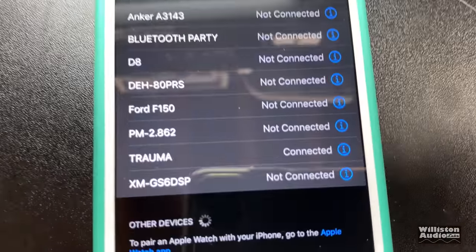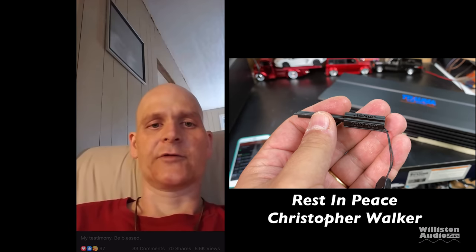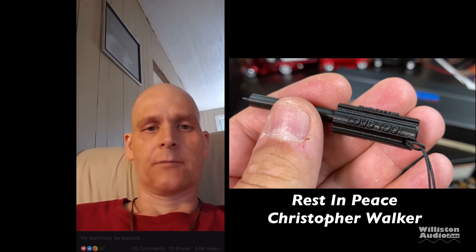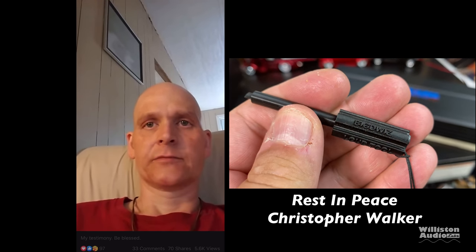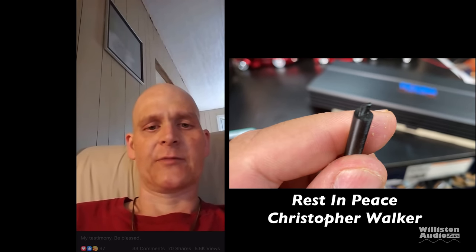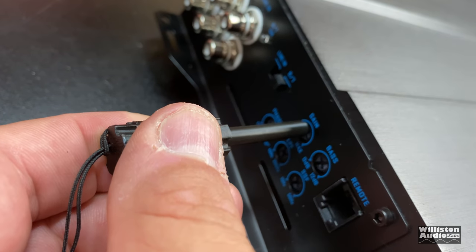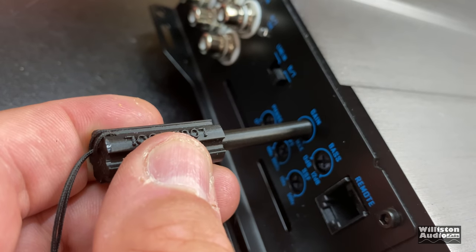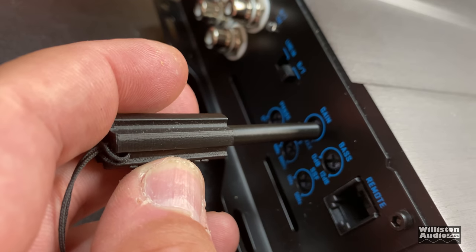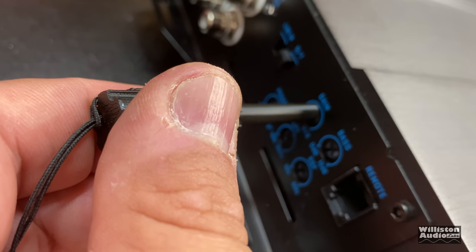We lost a good guy in the last couple of weeks — Christopher Walker, who was the owner of Loud Tool. A great guy who battled cancer for about 10 years. So sad to see him go. I'll leave links in the description if you want to help the family or see his testament. We still use his Loud Tools here — they're 3D-printed tools to help adjust your gains so you don't have to worry about getting shocked. We miss you, Chris.